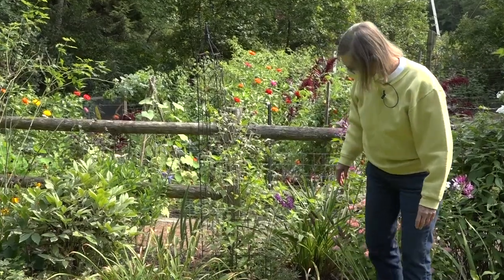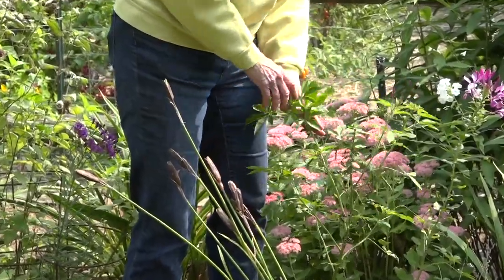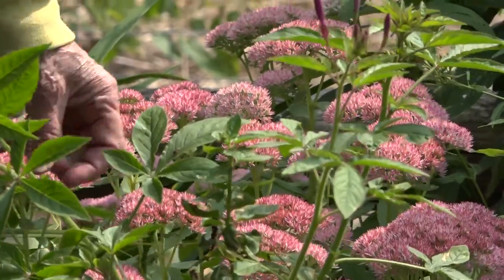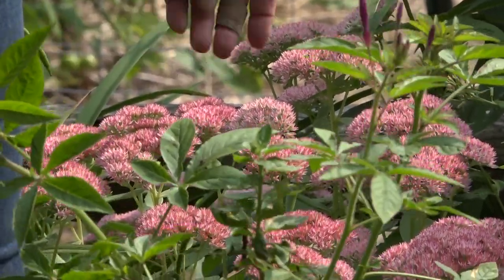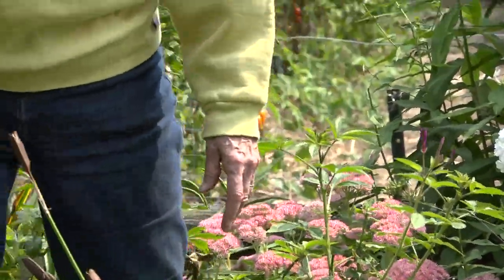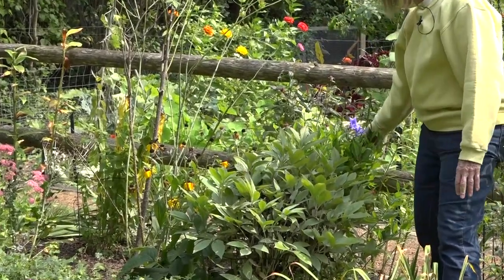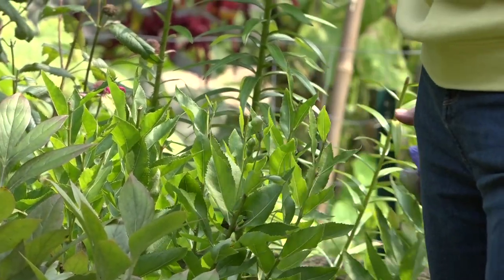We have autumn joy sedum back here. This started out a pale green and then it became this lovely pink, and it's on its way to a dark, dark burgundy. I will leave this alone and these will stay in the garden pretty much all winter. They can be picked and again used as winter decorations, and they dry quite well. Over here I have a few late balloon flowers. These two tend to spread pretty well so I have been taking off any spent blooms, and they forced a couple more to come out.